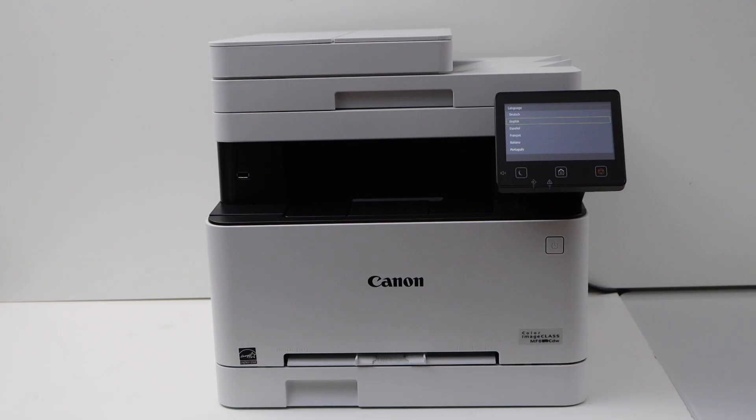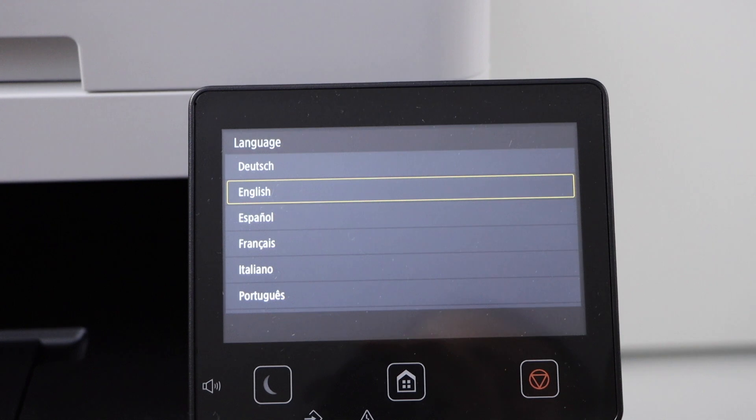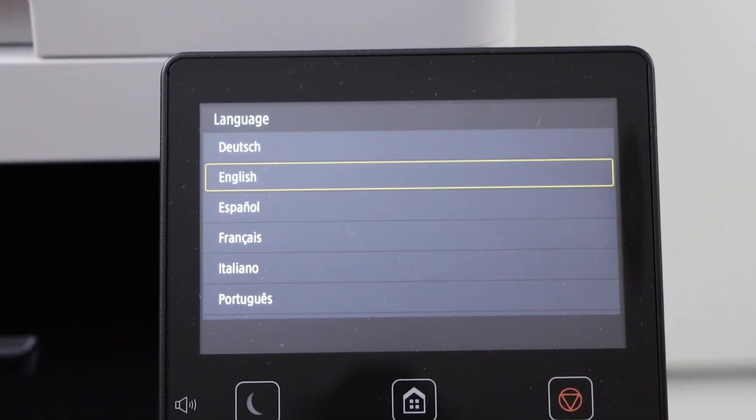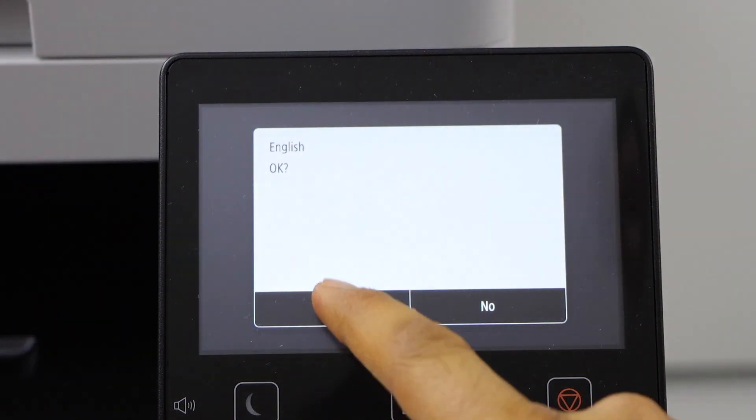Let's do the initial setup. Go to the printer display panel, plug in the power cable and switch on the printer. You will see the main screen. Select your language and press OK.